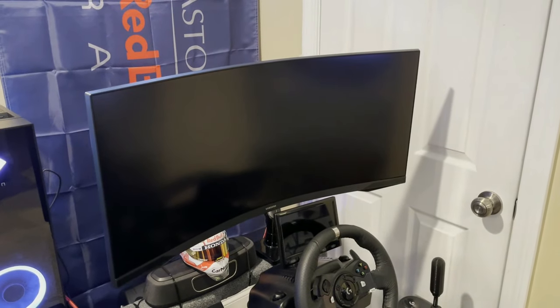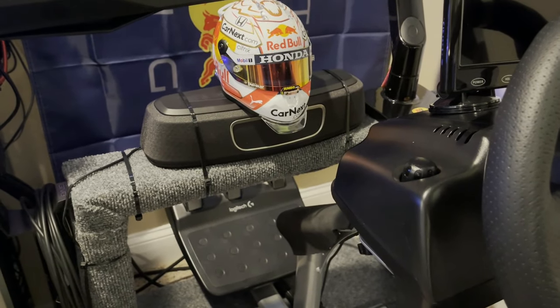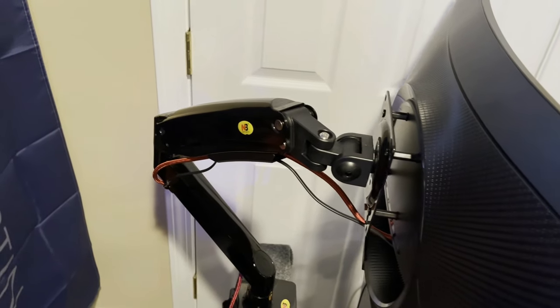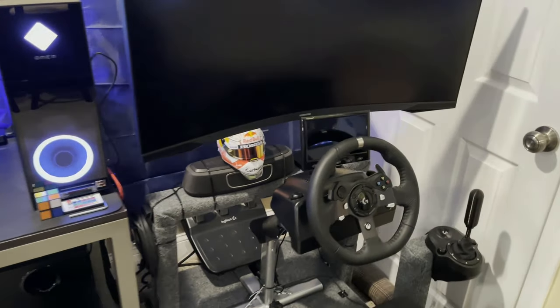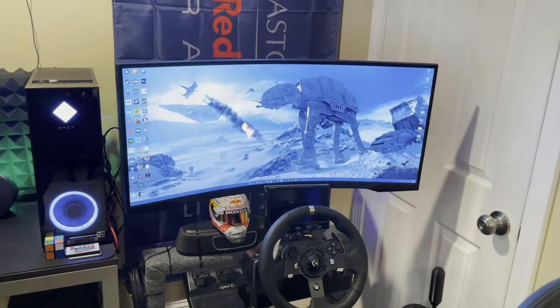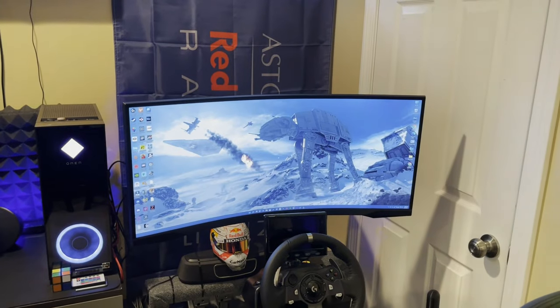I'm using the same monitor as on my gaming PC. For sound I have the Polk Magnifi Mini, and the monitor is mounted on an NB mount so you can bring it closer or farther away depending on where you want it. I use a DisplayPort switch — I just hit it and the signal switches over. I set my games up on the gaming PC, then go over here, get in the seat, and race.